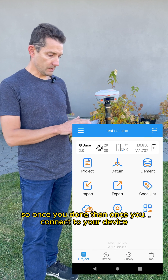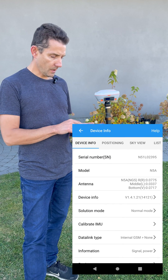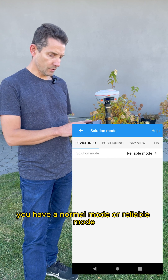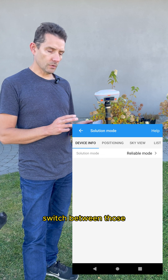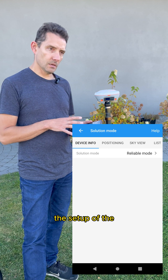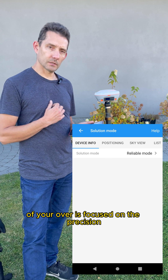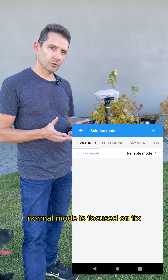Once you connect to your device, go to Device Info. Under the Solution Mode, you have a Normal Mode and a Reliable Mode. The Reliable Mode means the setup of your rover is focused on precision, while Normal Mode is focused on the fix.